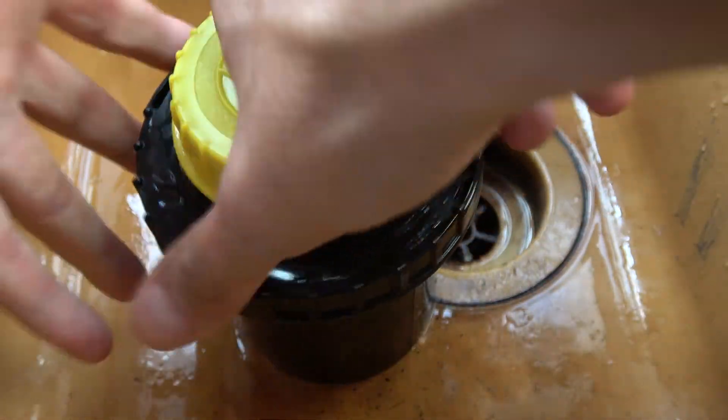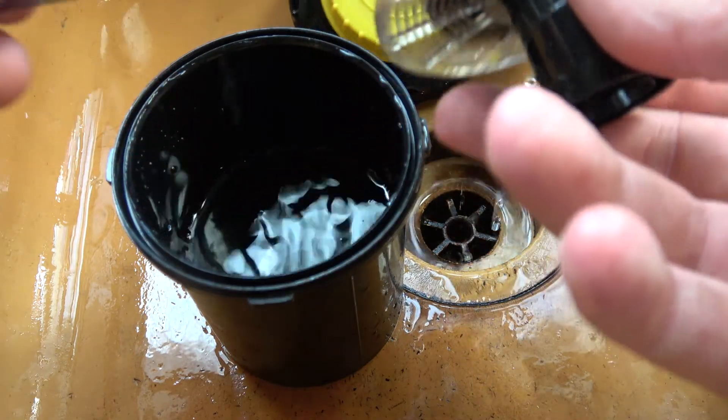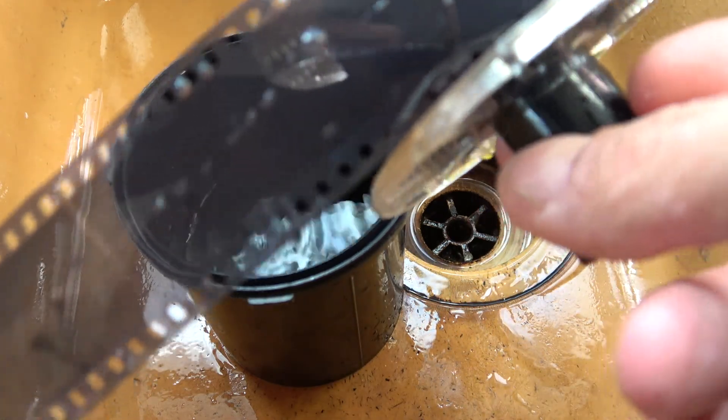I'm not gonna use any stop bath, but instead I'm gonna rinse it 5–6 times with plain water until the chemicals are worn out. And for the fixer bath, it's gonna be your classical fixing for black and white film. And now for the moment of truth. No way — it works! It actually worked!